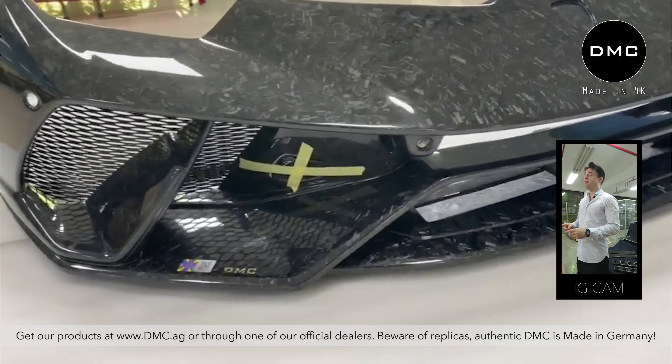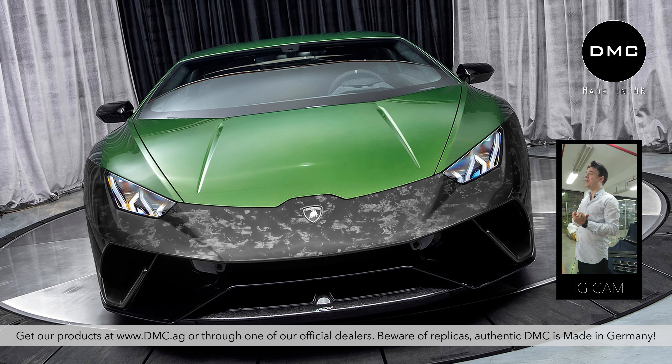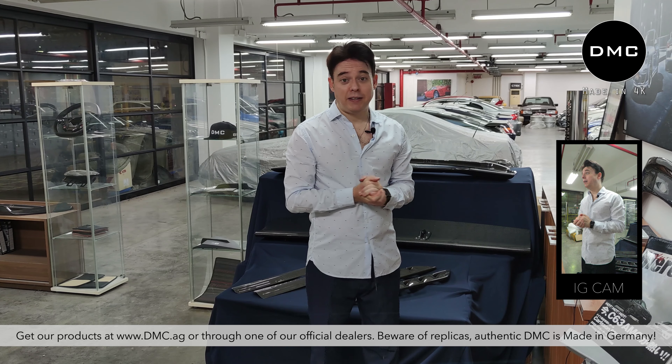Let me know in the comments what you prefer, or if you have done something similar. Now, if you decide to paint the full bumper, there's also something I would like to discuss, because I've had two or three different experiences when it comes to painting bumpers.